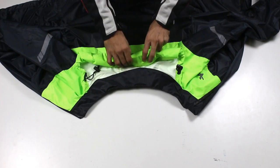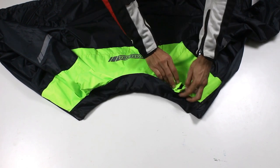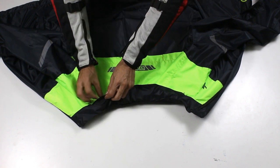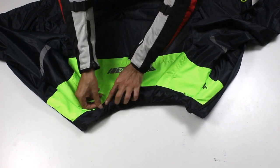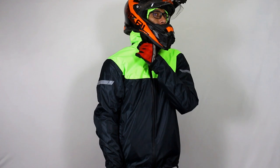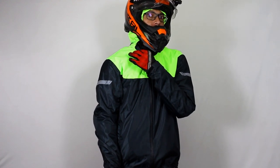We also provided a separate stowaway pocket for the hood. This gives you an option to use the hood under the helmet or to pack it away if you prefer. If we don't provide a pocket, the hood will keep flapping around when not in use during your ride. In case you choose to wear the hood inside the helmet, the cord locks are positioned such that they fall outside, preventing any discomfort while wearing a helmet.